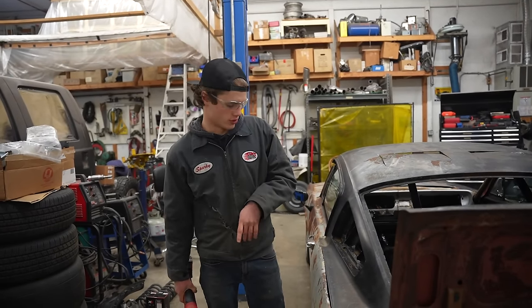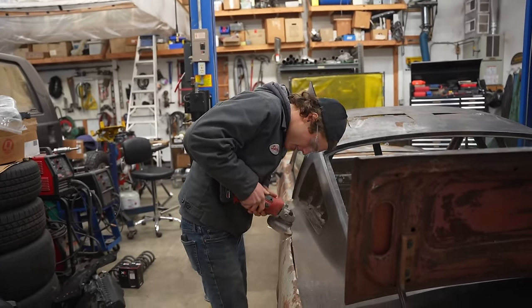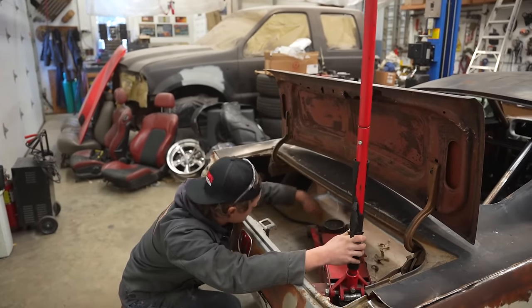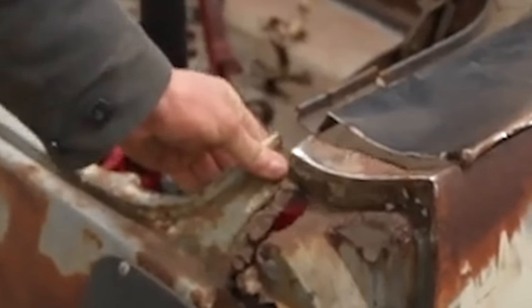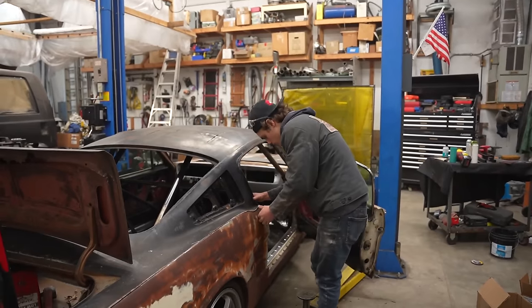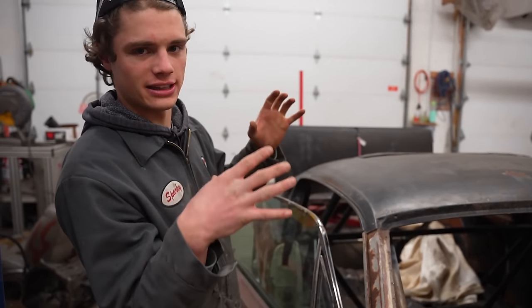This is going to be the surface that we actually weld the roof to, so I'm going to go ahead and sand off the rust and tape it up. Now it's time to fit up the roof. I'm going to use a floor jack to support the back side and help it sit nice and even. None of this car is going to be perfectly symmetrical, but it's pretty damn close now. The only trim I have to make is on this passenger side pillar because it sticks up about half a centimeter more than the other side — so I'll trim it and then the roof can sit down flush and we can start welding.